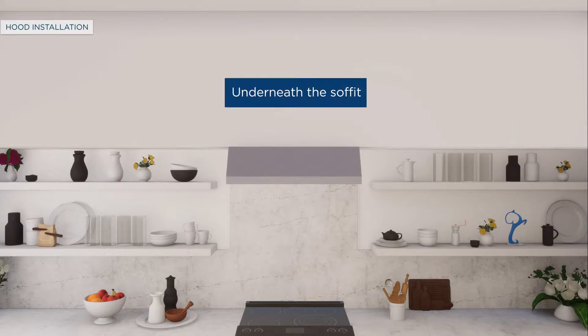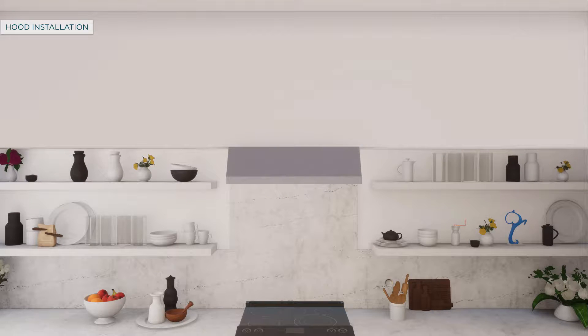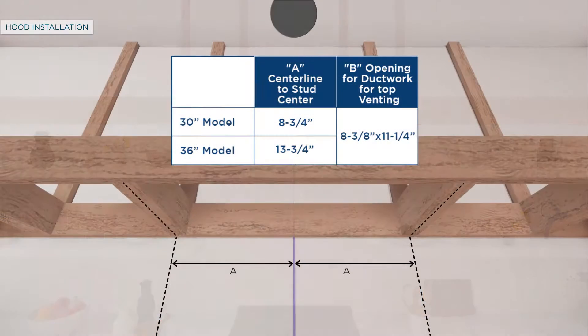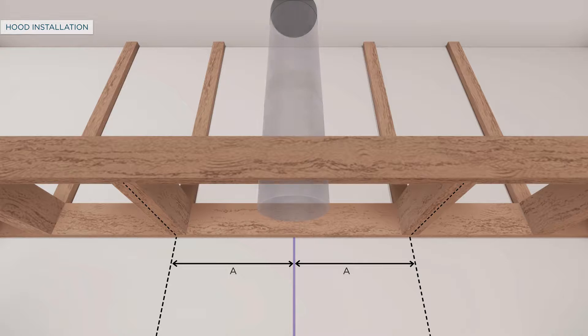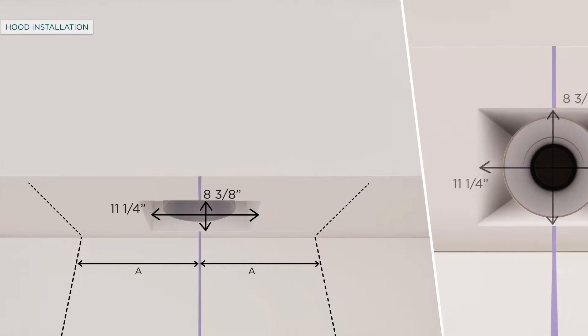Let's next look at the procedure for venting underneath the soffit. Before proceeding with the installation, construct the soffit with 2x4 framing. Use a level to draw the cooktop centerline location. Install horizontal wood supports between the 2x4s at a distance A to the left and right, according to the table. Extend the house ducting to the bottom of the soffit and maintain an 8 and 3/8 by 11 and 1/4 inch opening to accommodate the hood damper.